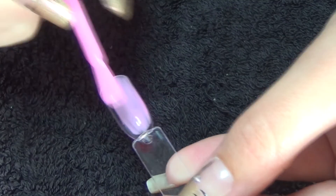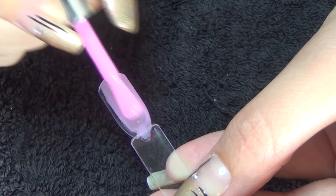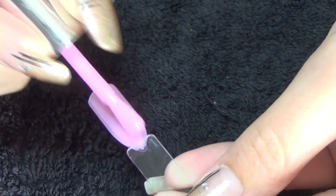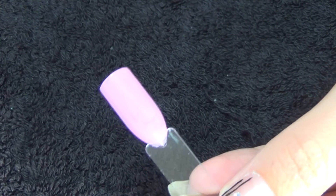The last polish is by Barry M, it's a baby pink that I didn't actually realize is scattered with silver glitter all the way through it. This one's called Dragon Fruit — a little bit sheer on the first coat.